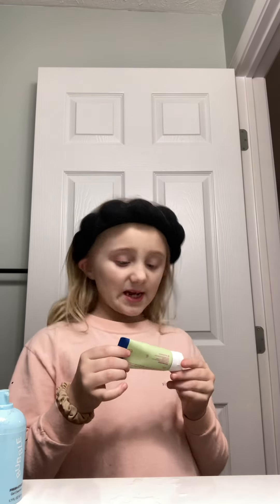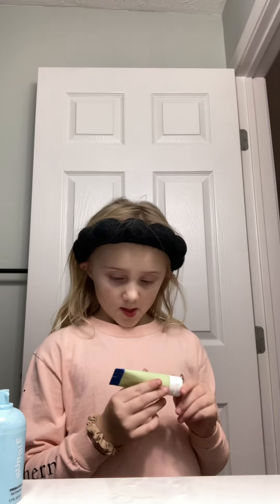Next product we have this Bubble spray. Let's put some on my face — three, two, one. Next we have this lightweight daily moisturizer. It's actually good skincare.